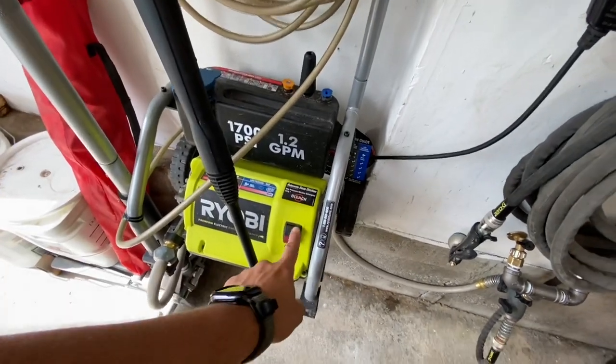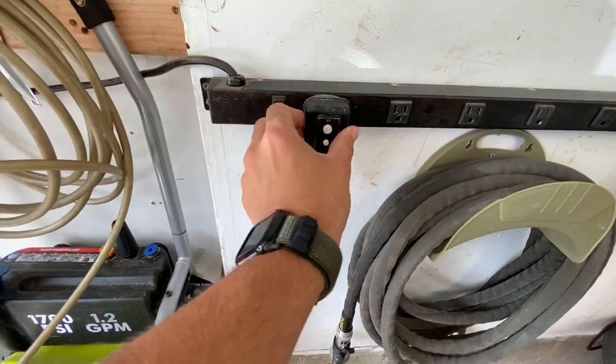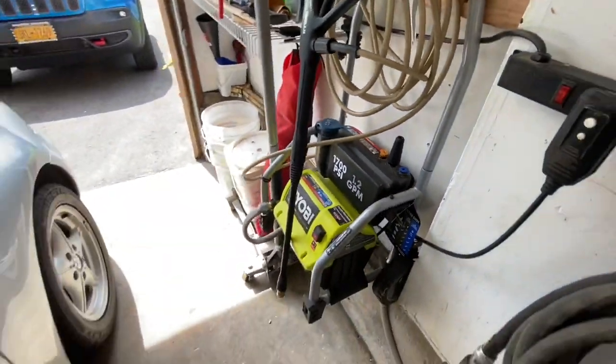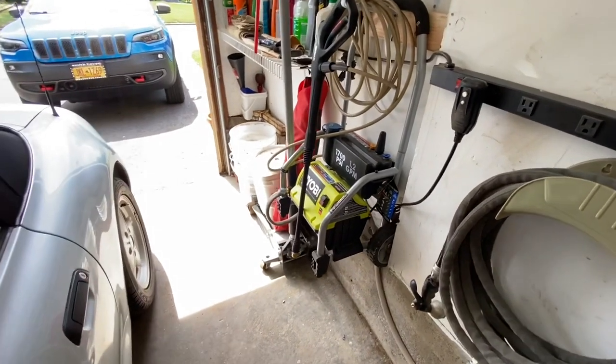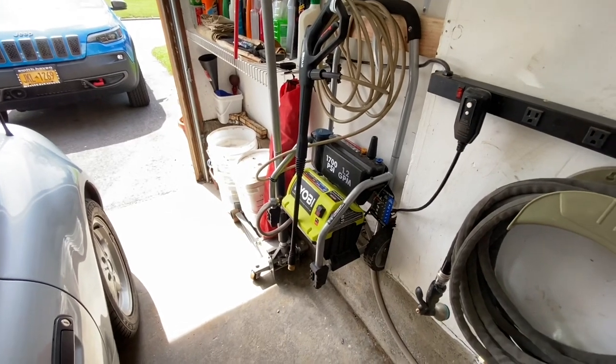It's all set. Hit the power, turn the GFI on, then hit the power — it's all pressurized and ready to go. Great for doing cars, and you don't have to think about any setup, especially with the longer hose. It's just like having a regular hose outside.